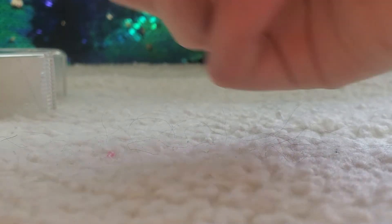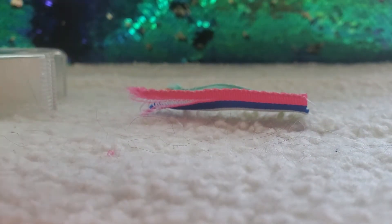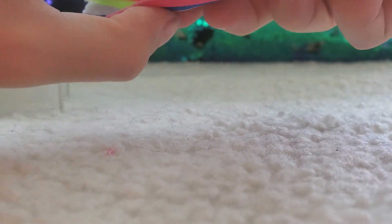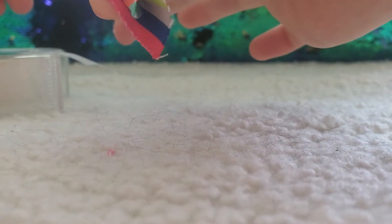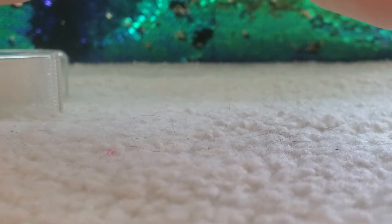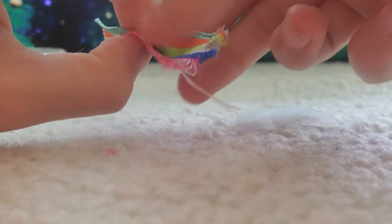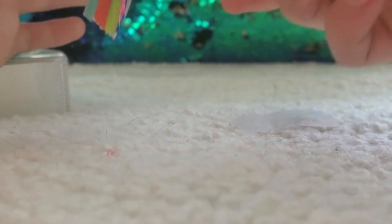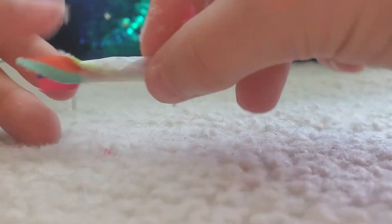I'm going to take my scissors and cut a little bit of that tape because I don't need all of it. Just pinch it, roll it by your liking, and hurry up and tape it in the right spot — that's what I'm having trouble with. Make sure to even it out. I'll show you when I'm done.